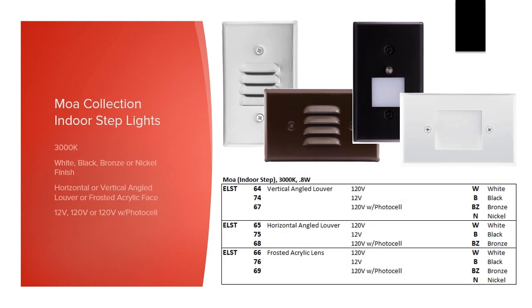Next we offer our Moa collection of indoor step lights. We add nickel to the white, black, and bronze finishes here. Each is the size of a standard switch plate and fits into a regular switch box for installation. The louver faceplates are available in horizontal or vertical, or you can choose a frosted open faceplate. You can choose low voltage or line voltage, and if you want a photocell to turn the lights on and off at dusk and dawn, that's available for all options in the line voltage version.